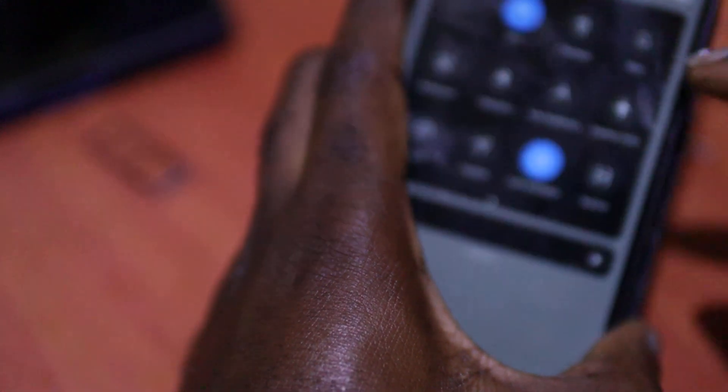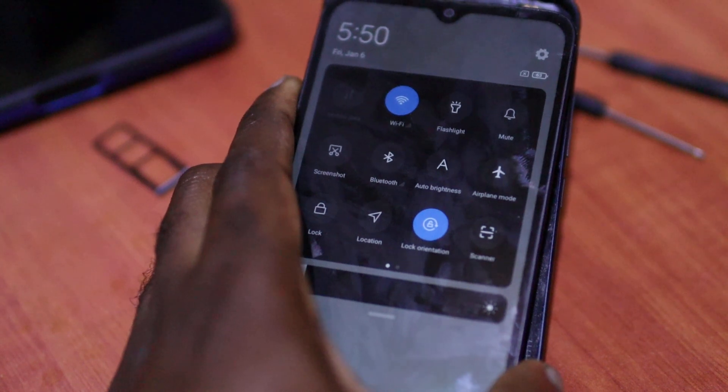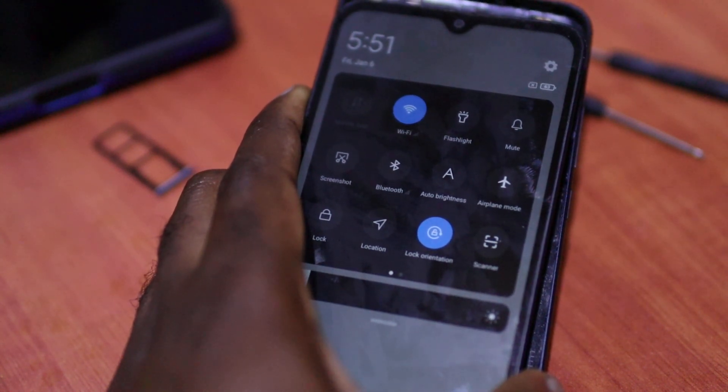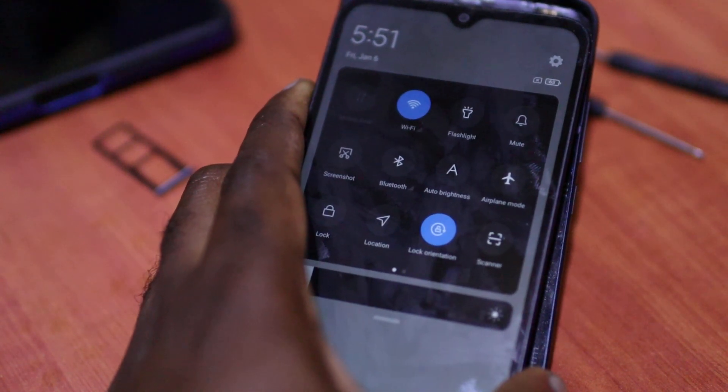I hope that this video was helpful to you guys. If you have a Redmi having this problem, analyze the situation. I hope that this was helpful. Do like, share, and subscribe.